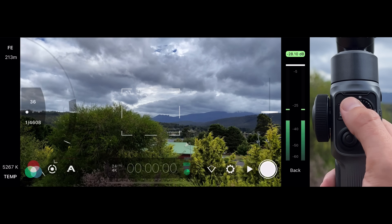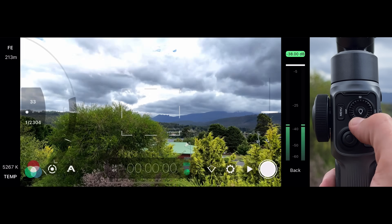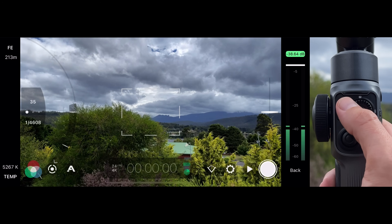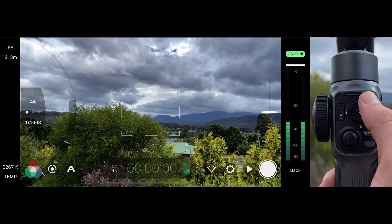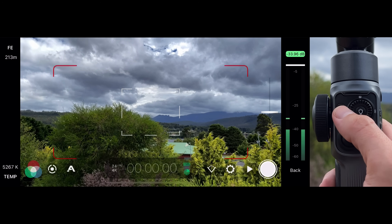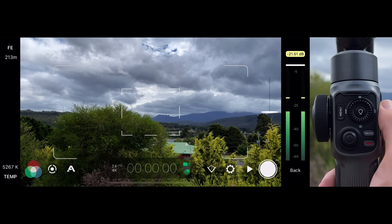The same applies to exposure in Mode 1 or 2 — just adjust the thumb wheel to reveal the manual exposure arc and take full control over exposure while your focus reticle continues to do its thing. To dismiss the exposure arc, press left on the thumb wheel.